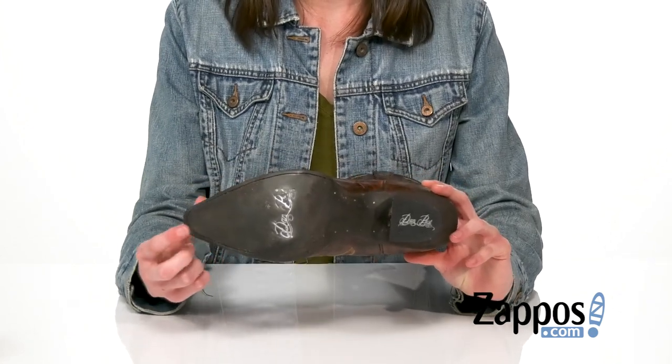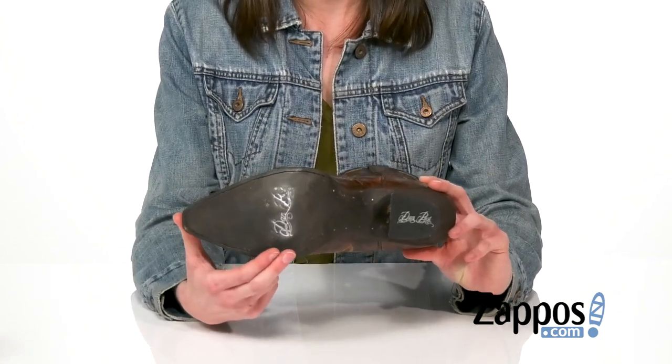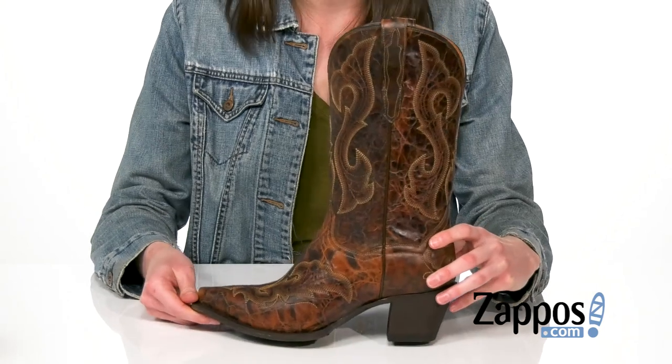Underneath, you're getting rubber and leather on that outsole, so it's durable, but you don't have to worry about any slipping and sliding. It's your prerogative to have a little fun when you're wearing these boots from Danpost.